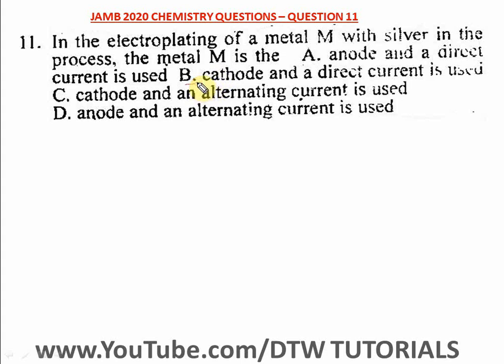A direct current is used, so the answer is option B. In the electroplating of metal M with silver, metal M is the cathode and direct current is used. The answer is option B for number 11.